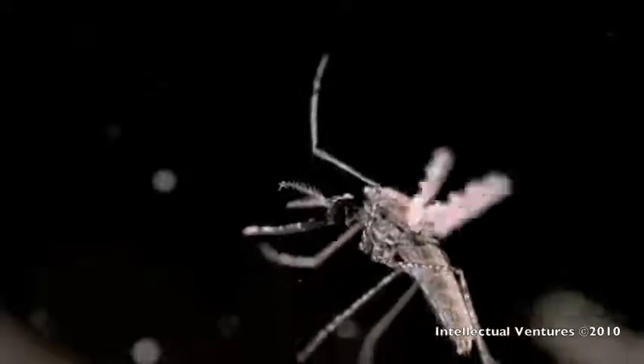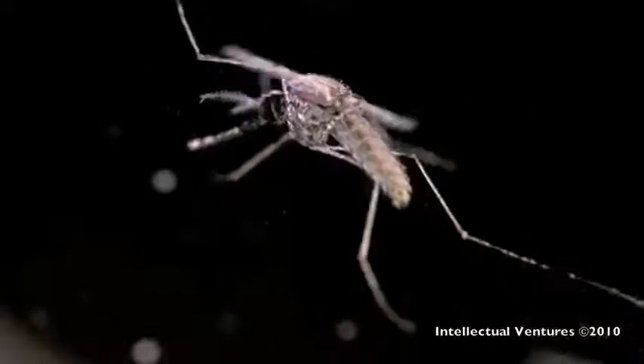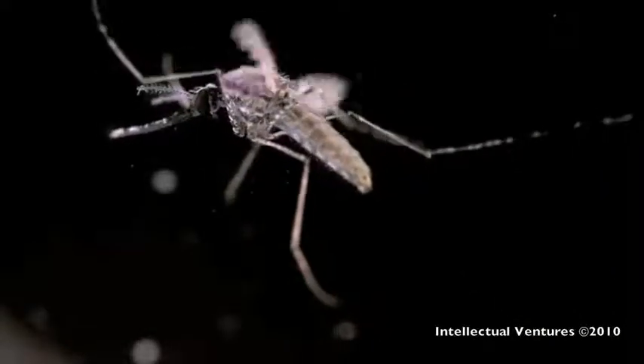In this video, a mosquito's flight was recorded and we're seeing it in extreme slow motion. To get this footage, the mosquito was placed in a custom-designed chamber that sensed when the mosquito flew through the focal plane of the camera.